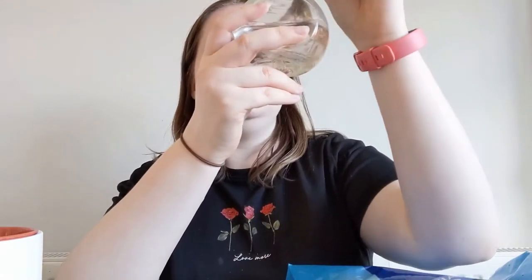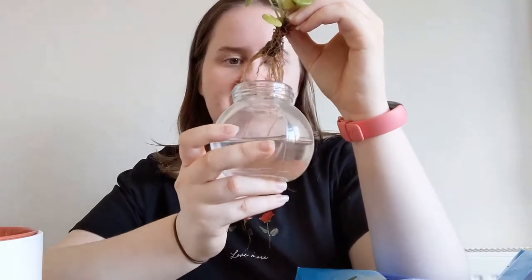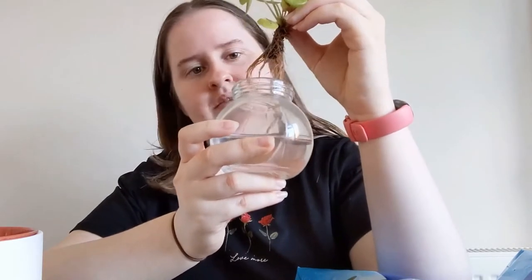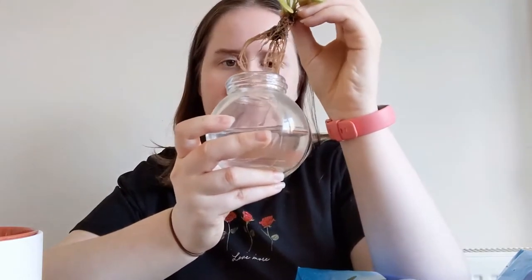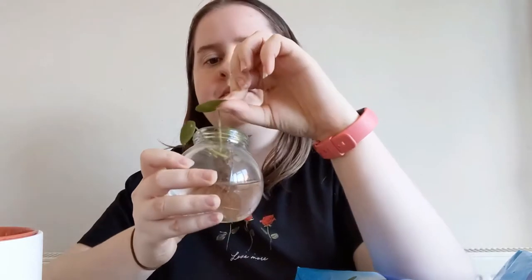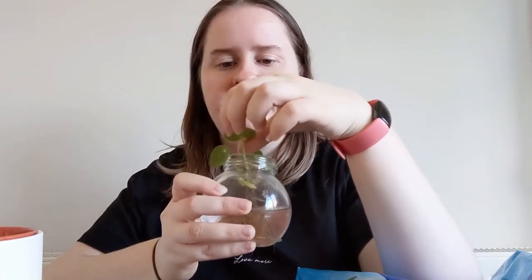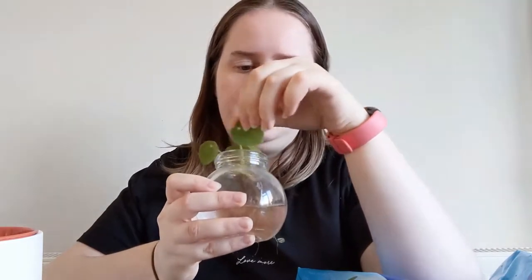So, cutting time. I have the plant here and it has some good roots — a good root system, about three or four inches long. It is curled up on itself at the bottom because of the container, but when I scratched it a few weeks back it's starting to repair.